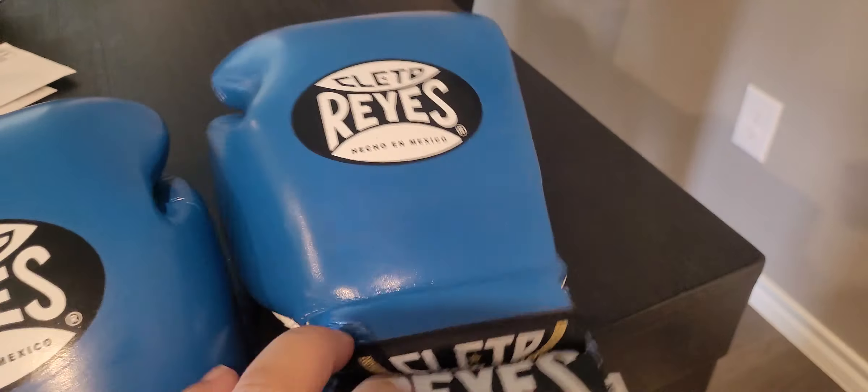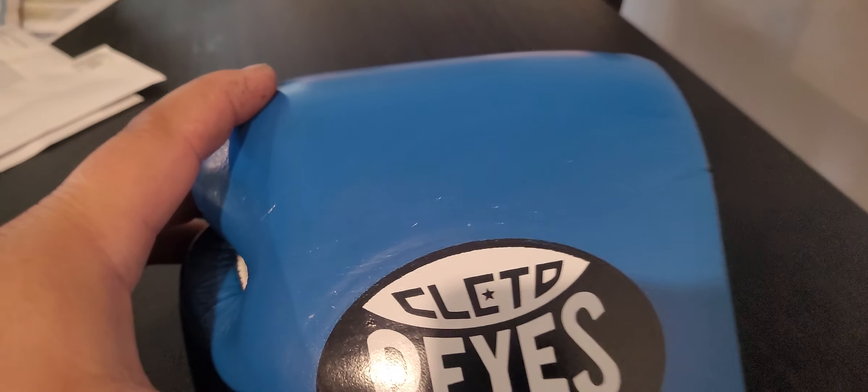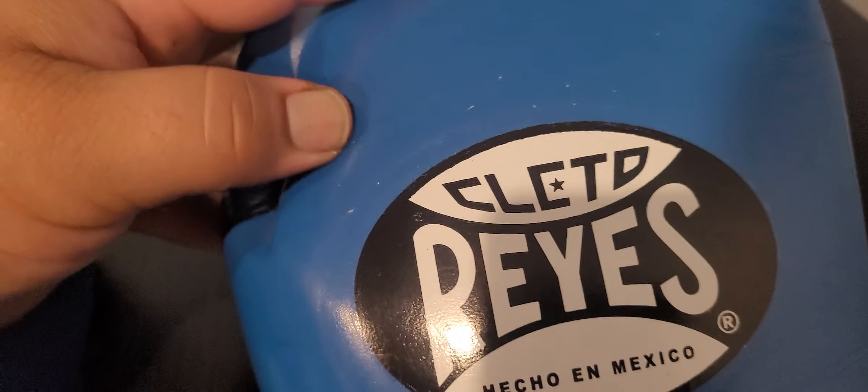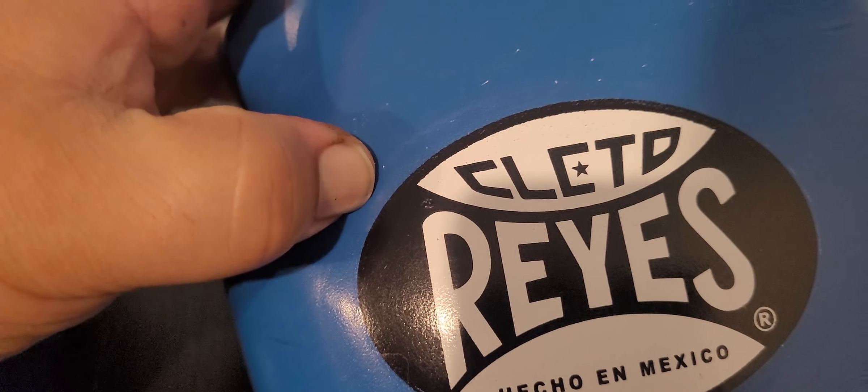I noticed it but I didn't really care that much. And you can see this weird — I don't know — the paint's coming off the leather or something.